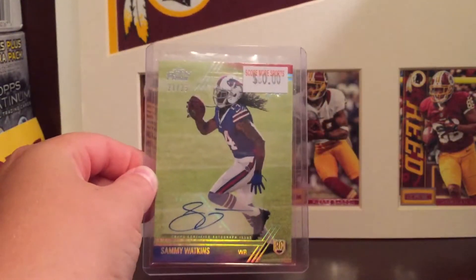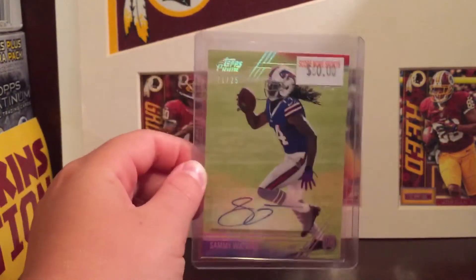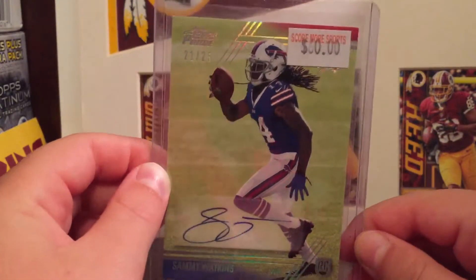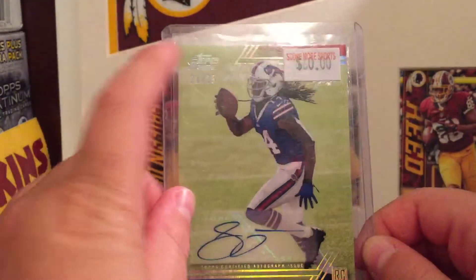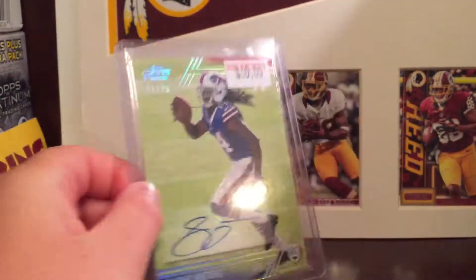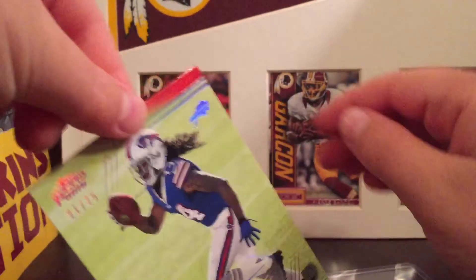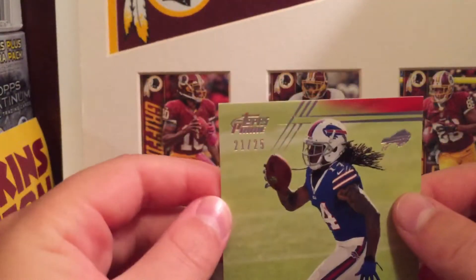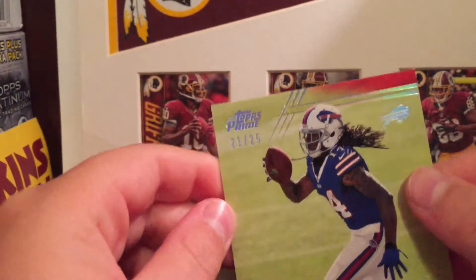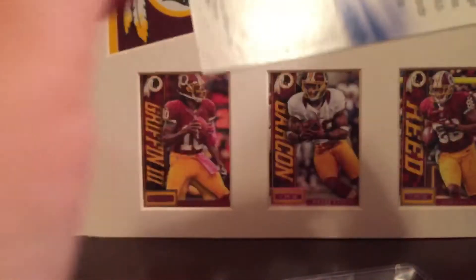Here's a look without the team bag. Pretty nice. I like the foil, I like the shine to it. Let me take it out of the case real quick. Looks to me to be in pretty good condition — the corners are a little...